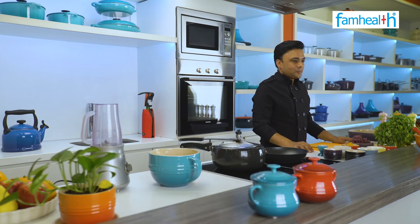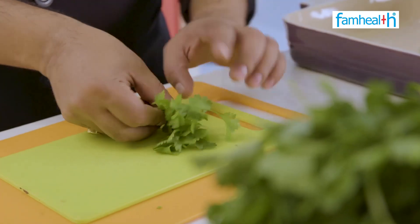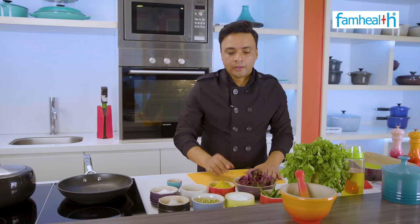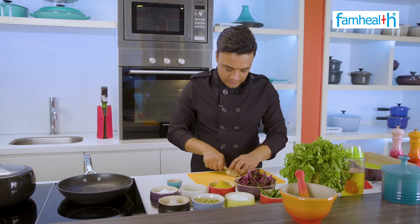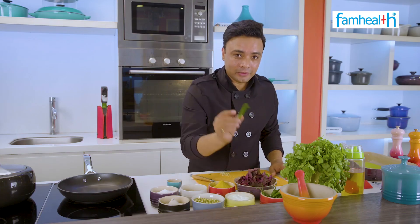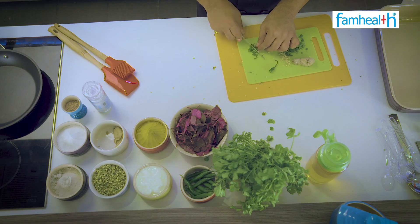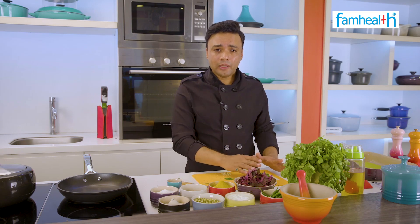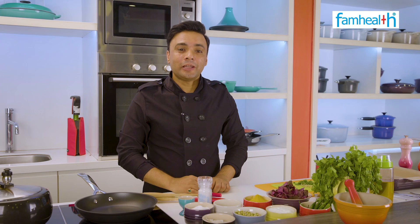Now let's make this recipe. First, I will chop the ingredients. Now let's add adhrak — ginger is chopped. Now let's add one hari mirch. We've chopped all the ingredients, so let's move ahead.